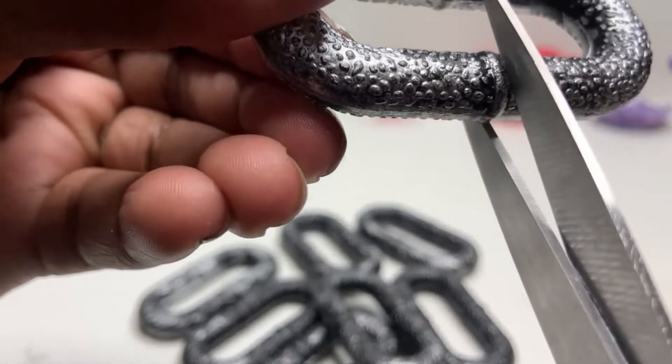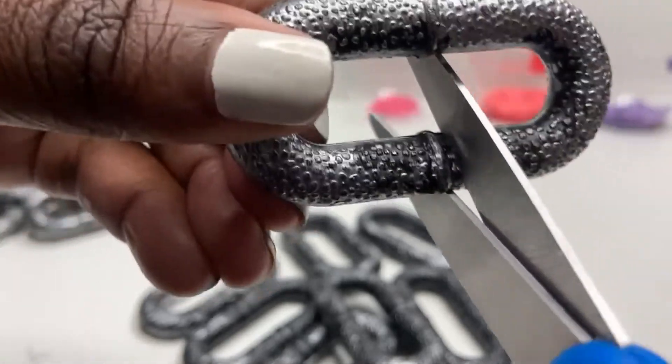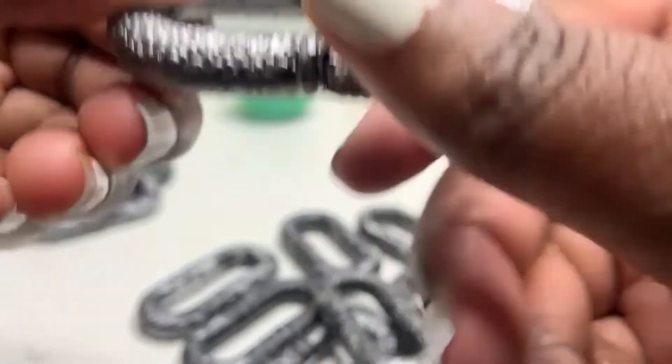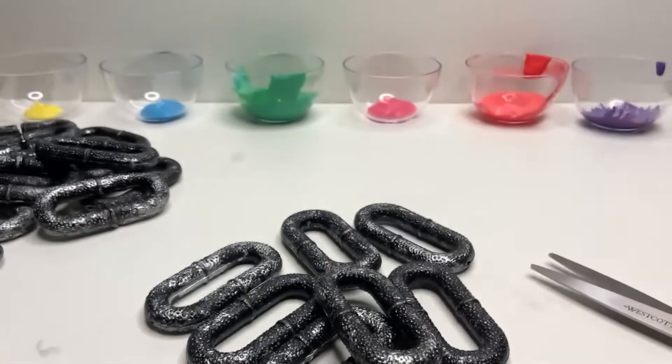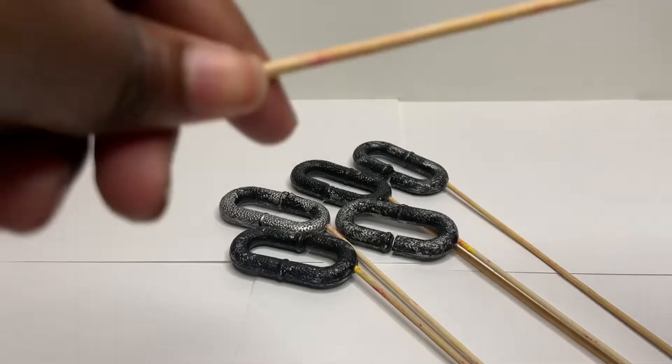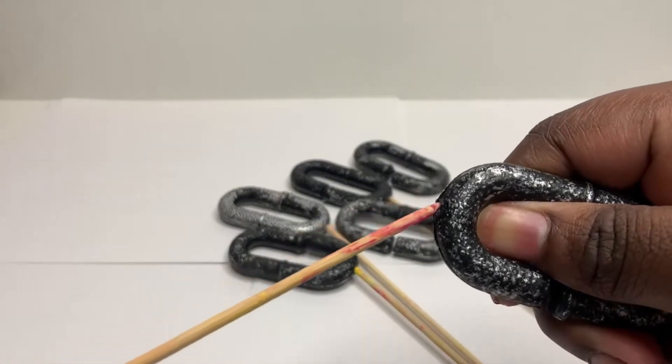So when you take your chain apart you're going to realize that some of the links are not pre-sliced. You're going to cut them — it's going to make it easier when it comes to putting them back together. Or maybe not, I don't know. I just did it because I thought it was going to be easier, but who's to say it's not easier to just leave them uncut.